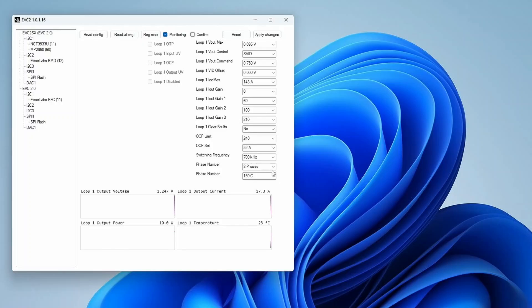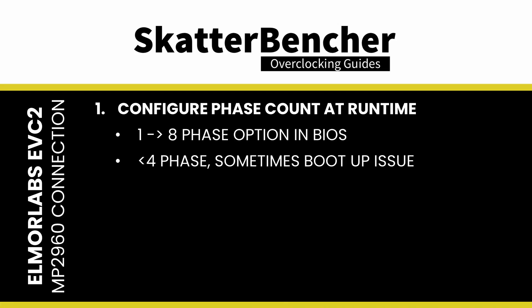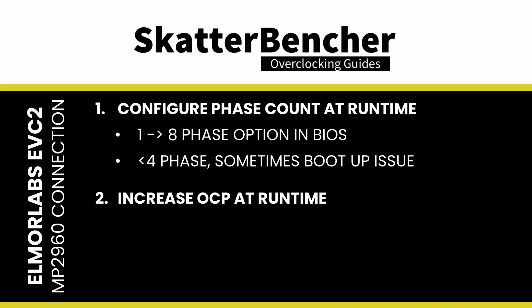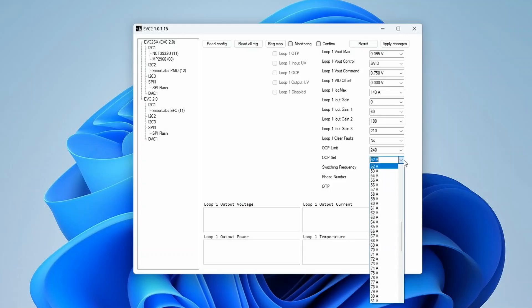I changed the number of active phases in the motherboard BIOS using a test BIOS provided by MSI, and I also hooked up the Elmore Labs EVC2 device to talk to the MP2960 CPU VCC Core voltage regulator. That was necessary for two reasons: to set the number of active phases to 3 and 2 at runtime when the board didn't always boot, and to increase the OCP level at runtime. The default OCP is 52 amps multiplied by the number of active phases. The Prime95 workload uses about 180 amps, so with 3 phases it would exceed the 156-amp OCP limit. Fortunately, we can adjust the OCP level up to 127 amps per phase. I also measured CPU input power using the Elmore Labs PMD and other metrics like temperatures using HWiNFO.